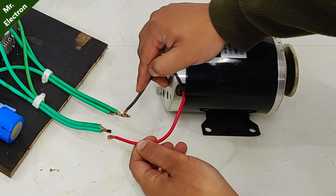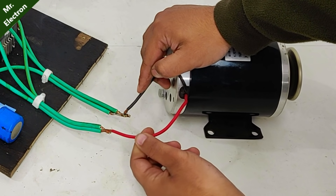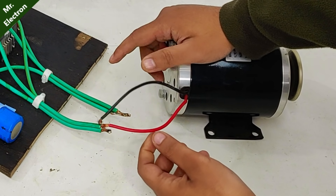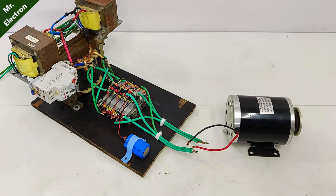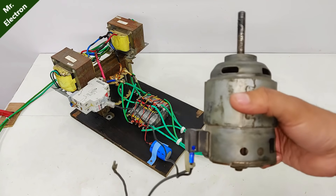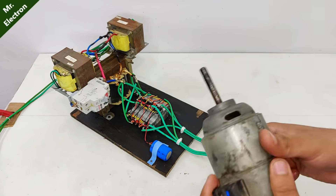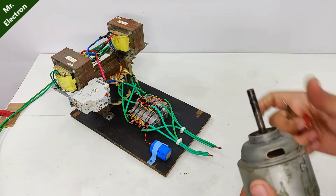Let's see if it can run this. Oh, very powerful power supply I have here. Now I don't have many 48 volt DC motors, so I'm going to use this 12 volts DC motor, 32 amperes, with this power supply.